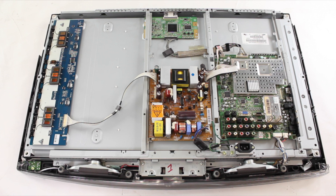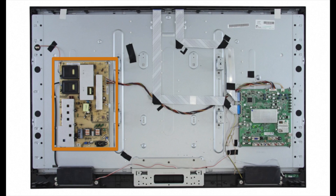Some TVs will have what is called a LIPS board. This board has the backlight inverter and power supply combined onto one board. If you have a blank screen and no backlights but can see an image on the screen with a flashlight, you can visually inspect the LIPS board for damaged or burnt components. If you see any burnt or damaged components, it is recommended to replace the board.